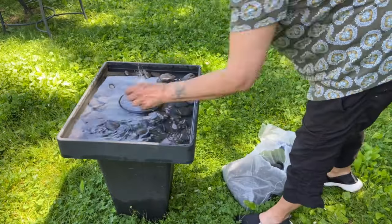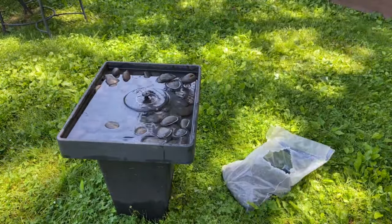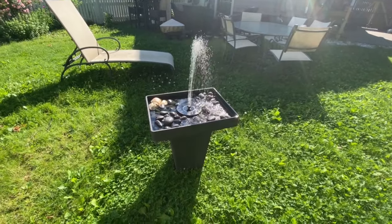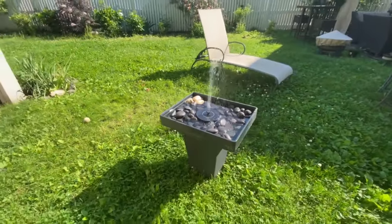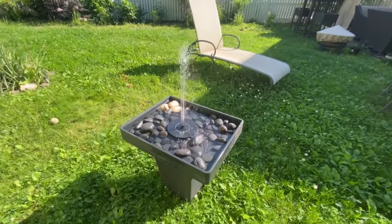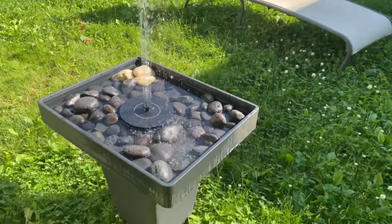I'm not going to use the stabilizer; instead I have the pebbles to keep it in the middle. It needs to stay centered, otherwise it sprays out and runs out of water. Now I have full sun and you can see it gets really, really high. If your bowl is too small or the spray is close to the edge, it can run out of water very quickly, so try to keep it centered and filled with water.